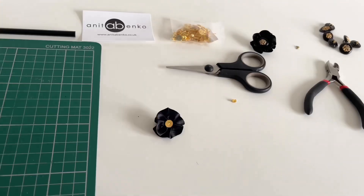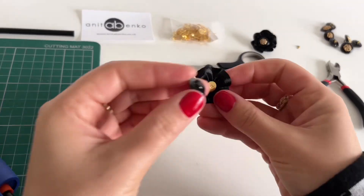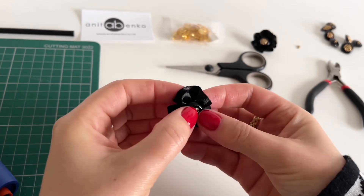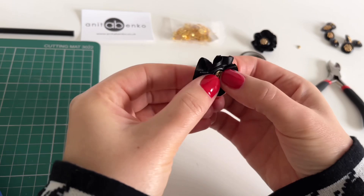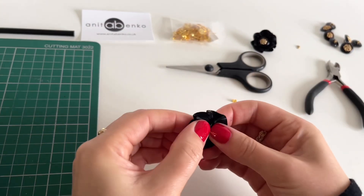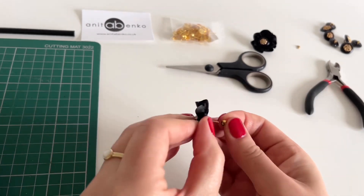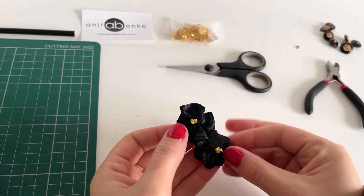Next I'm taking my button and applying hot glue at the back of the button, then gluing that button on top of the earring post in the middle. Pressing quite hard so it sticks well. Putting my earring back on, and my earring is finished.